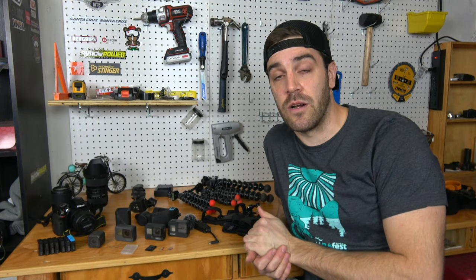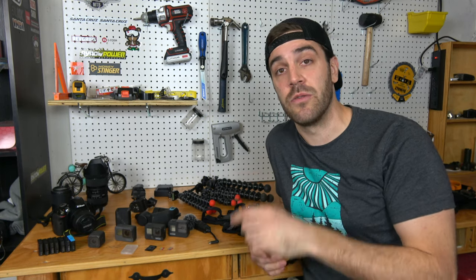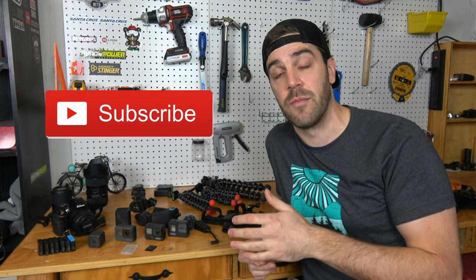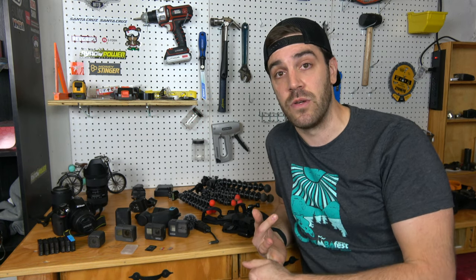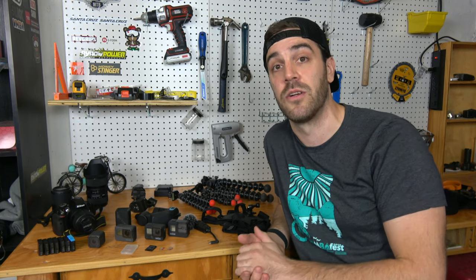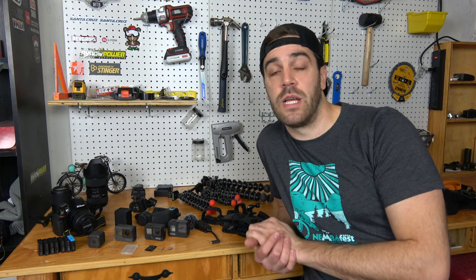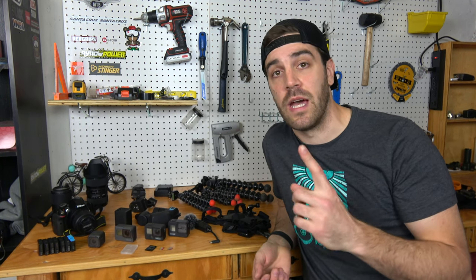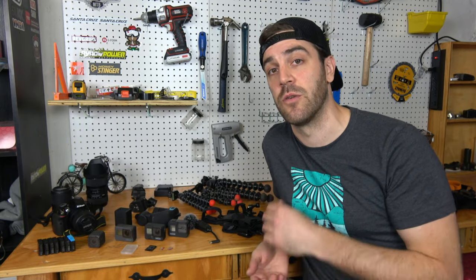Before we get started, if you're new to the channel make sure you smash that subscribe button below so you get updates on all the latest videos. I do trail videos, product reviews, and how-to videos like this. Without further ado, let's jump into part one: the gear you need to film your mountain bike videos.